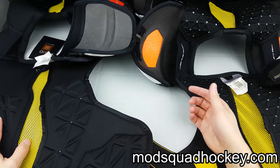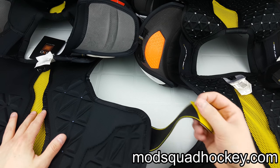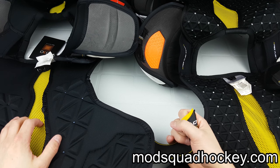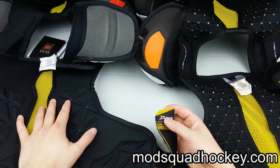I'll update it the first time I use it and everything like that, so make sure you check that out. Thank you very much for watching, and again thank you JR, ModSquad Hockey, and CCM Hockey for sending me the shoulder pads and pants to do a long-term review on. Take it easy.